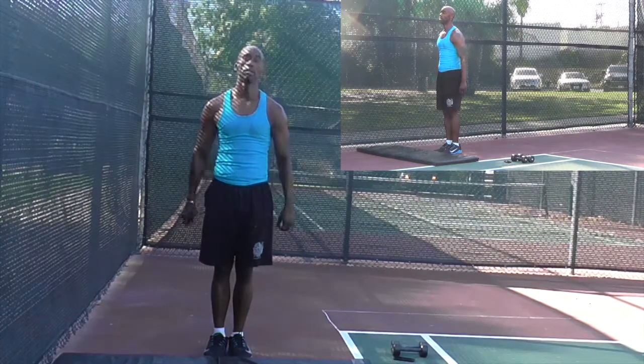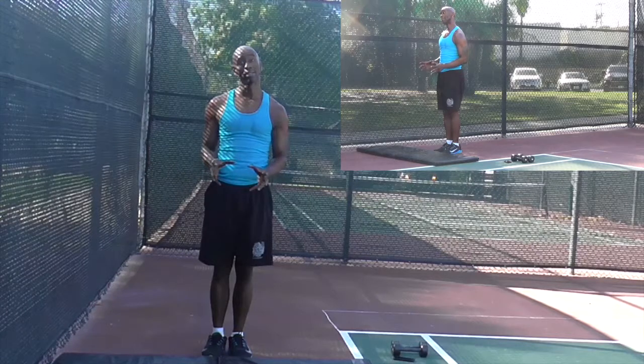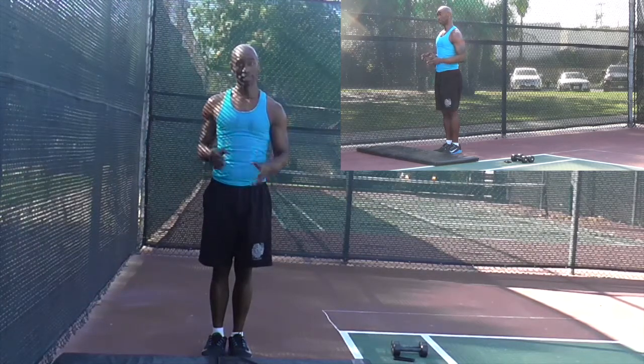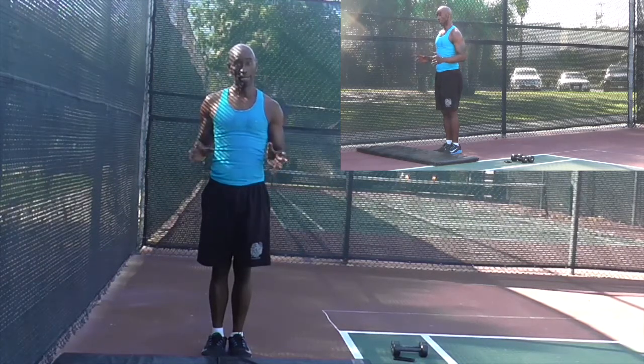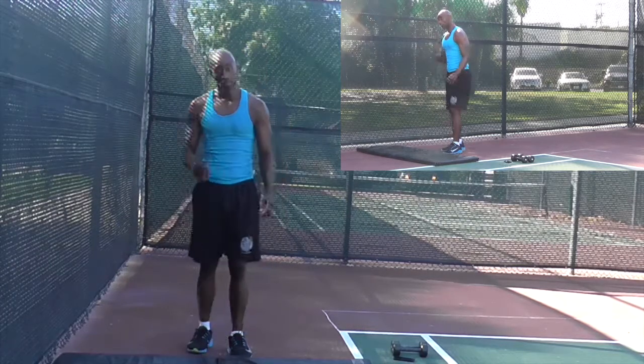Our next burpee is called a butt drop burpee — you're going to see why. Remember, they're called butt drops for a reason, so please try not to cheat on these. I know you're going to have to build up to getting your butt all the way over. Don't worry about it. Just try to motivate yourself, try to push yourself. Butt drop burpees.